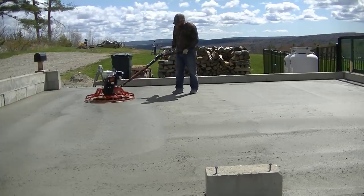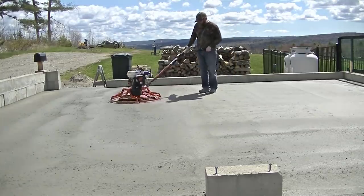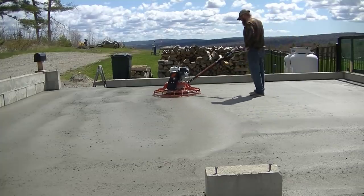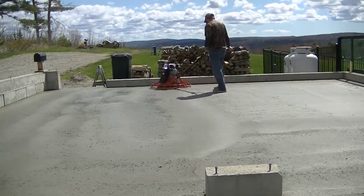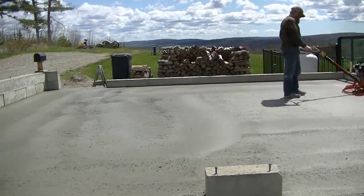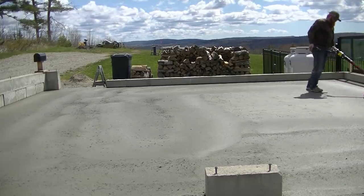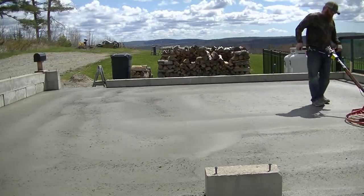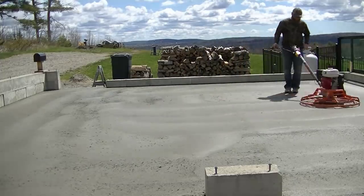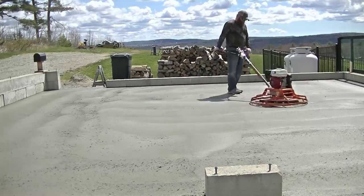He's power troweling based on how it's drying and where the sun hit it first. You can see he's got quite a few clouds today, so the sun kept going in and out. We got special blades called float blades on there — once he gets it floated, he'll take those float blades off and use what we call the finished steel blades on the power trowel. That's what makes it really smooth. All in all this probably took him maybe between 5 and 10 minutes to get this whole thing floated.